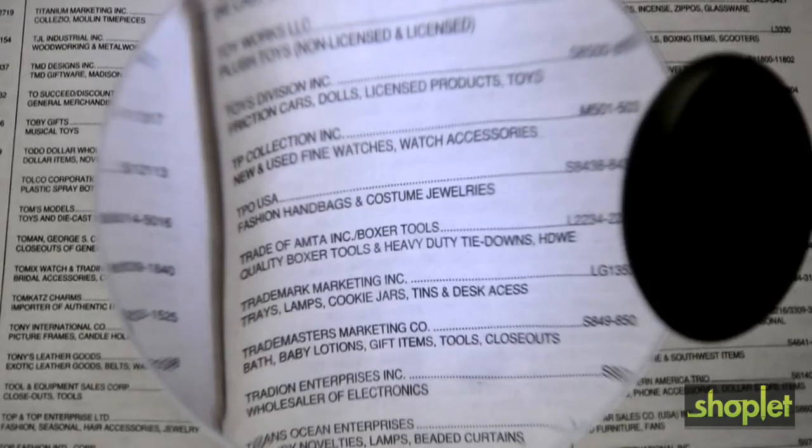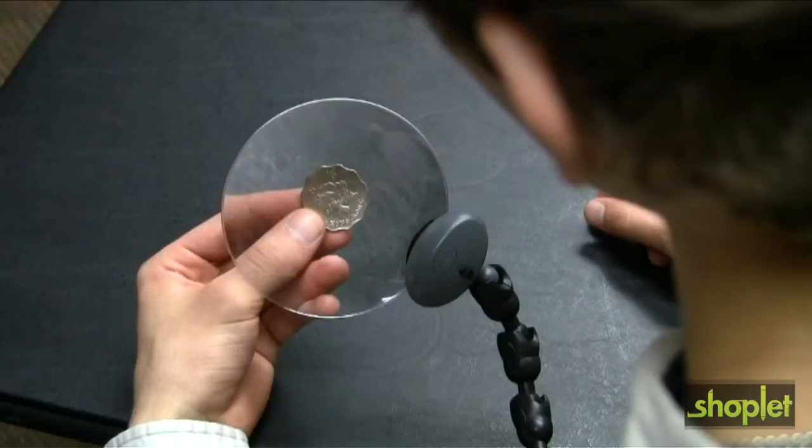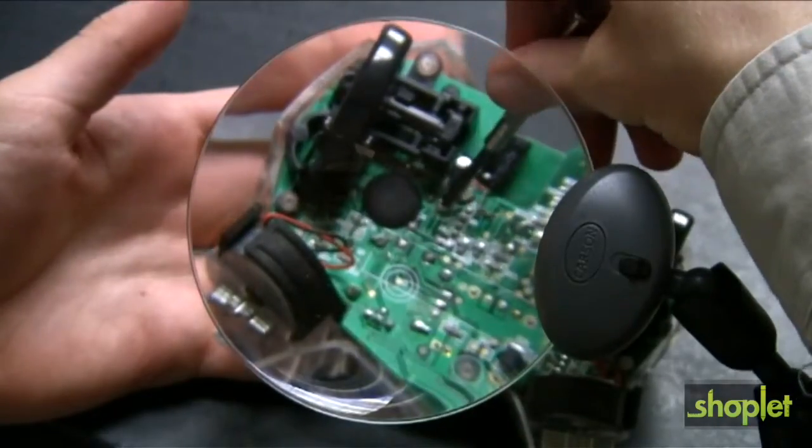This product is ideal for reading small print, hobbies, small electronic work, tying flies, and more. The Carson Attach-A-Mag is the perfect hands-free magnifier for almost any activity.